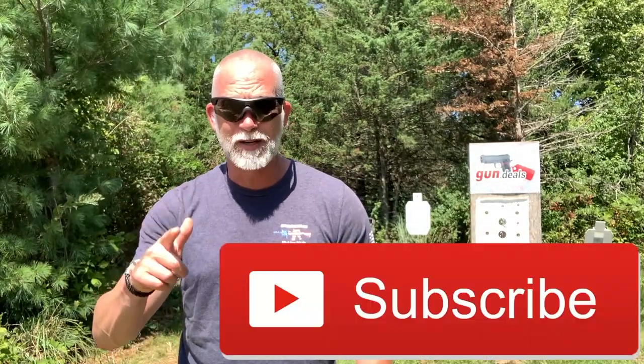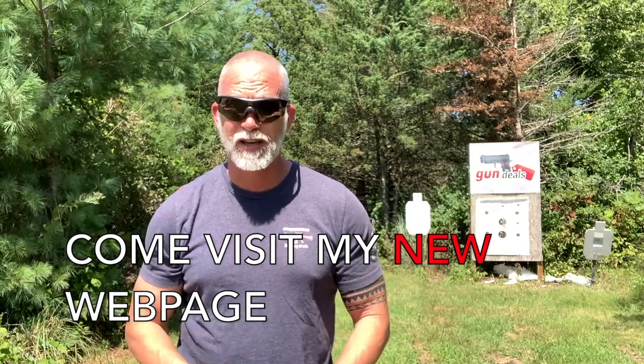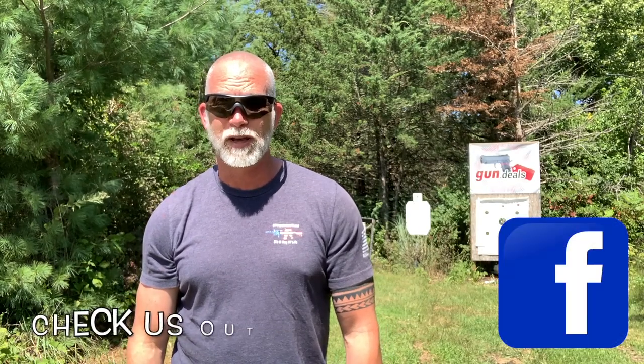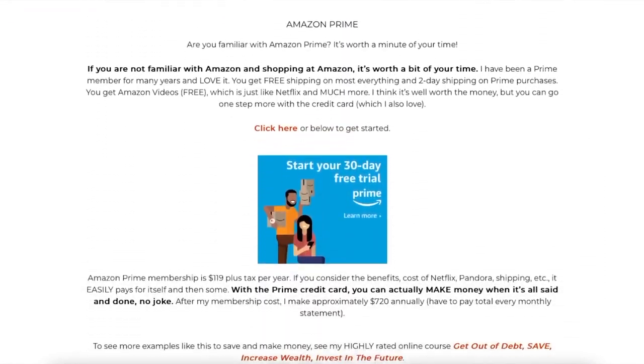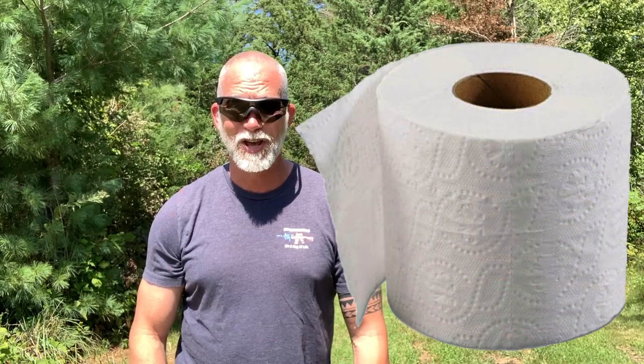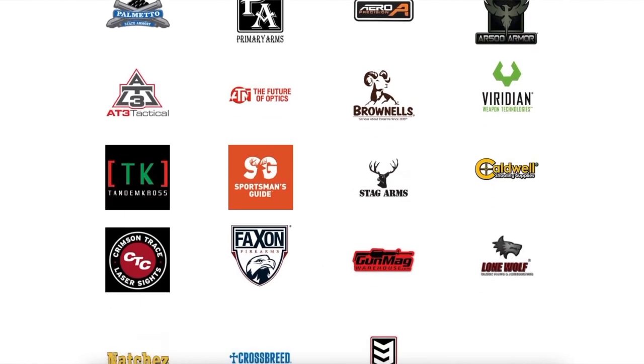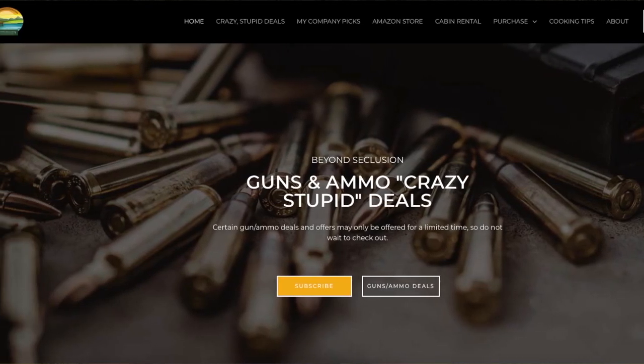If you're enjoying this review, please follow the channel and hit that subscribe button — it helps more than anything. I also have a new webpage — home of the crazy stupid deals — where you can subscribe to be notified immediately when deals are found, at no cost to you. If you shop on Amazon, go through my links in the description; anything you purchase helps support the channel at no extra cost to you — you can literally buy toilet paper and it helps. Check out my company picks and highly rated online courses with a 30-day money-back guarantee.